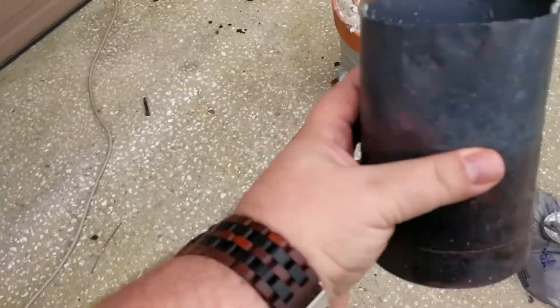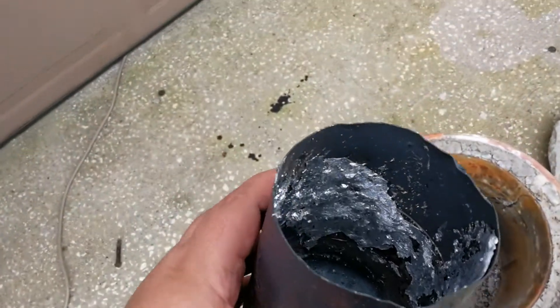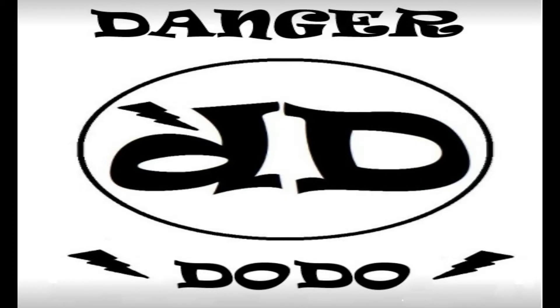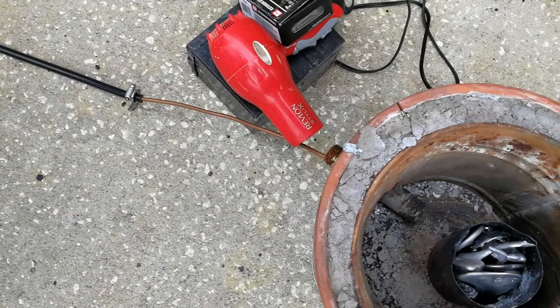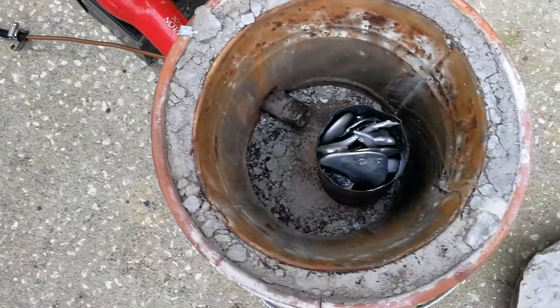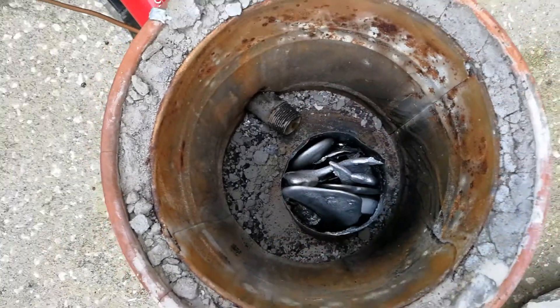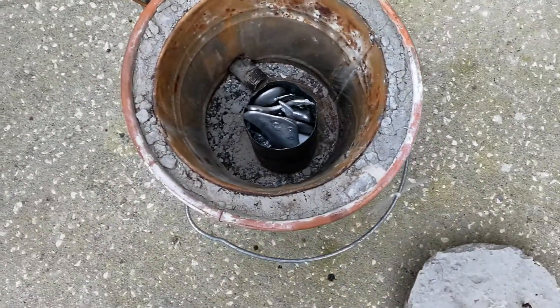Our crucible is an old small propane tank - it's worked well, I don't know how long it'll last. We've got our hair dryer set up on low with no heat, and we've got a crucible full of zinc right here. We're going to go ahead and light it.